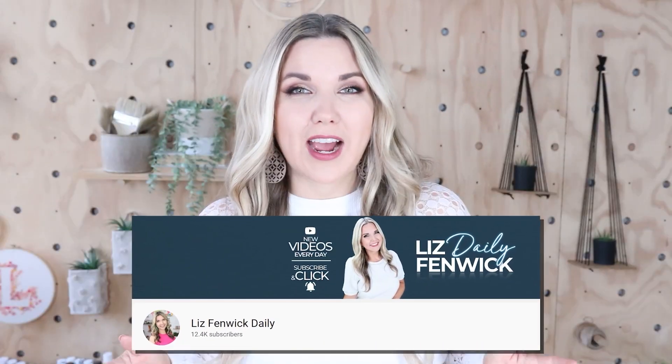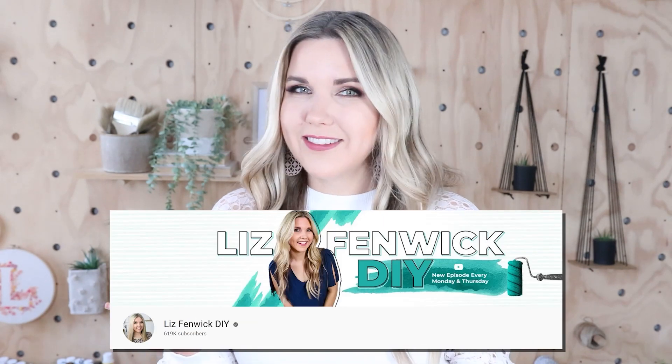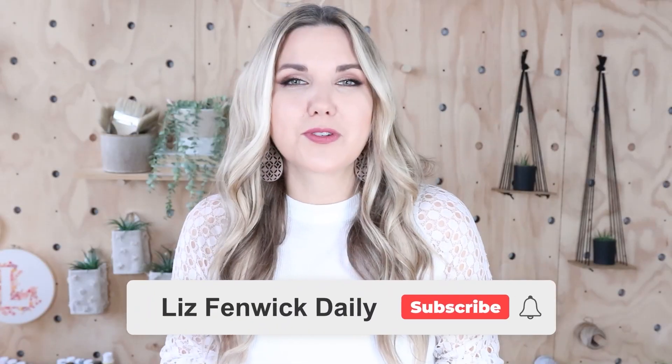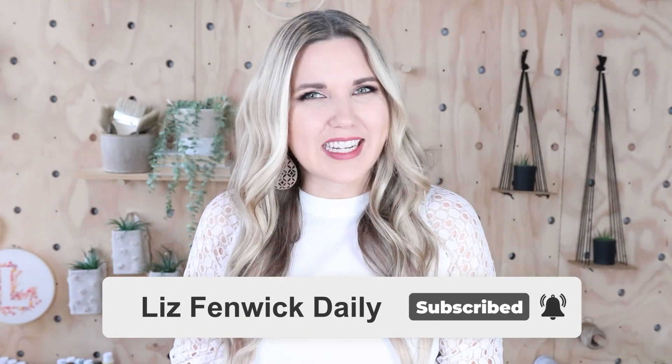Hey guys, I'm Liz and you're watching my second DIY channel where I post daily DIY videos. You may be familiar with my main channel, Liz Fenwick DIY, but I'm glad that you found me over here on my second channel. Make sure that you're subscribed so you get notified every day when I post our daily DIY video.